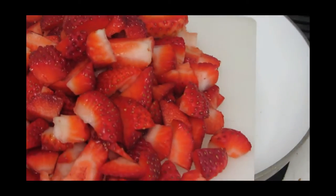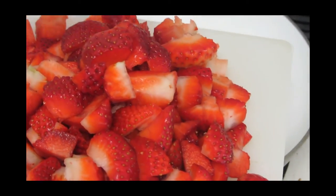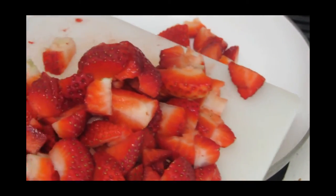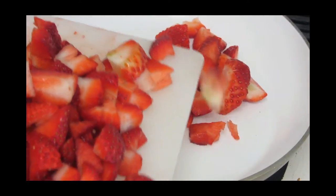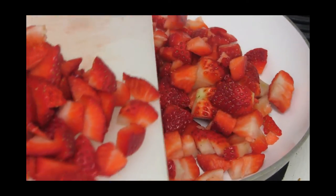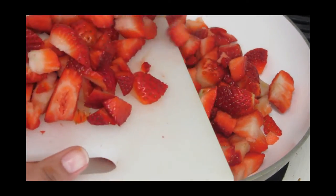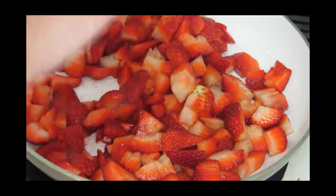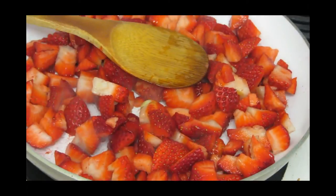Hey friends, this is Neha and once more you are most welcome to crazyfoodvg.com. Today I'm going to make strawberry blueberry jam, because the season is going on for strawberry and blueberry and I really like this jam with my homemade biscuit.